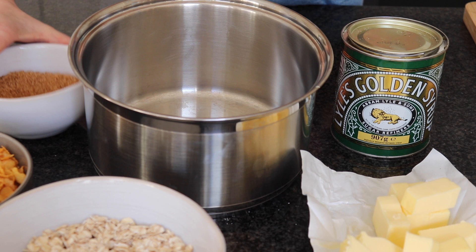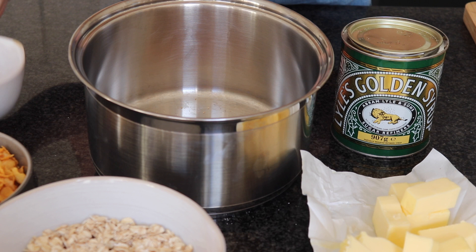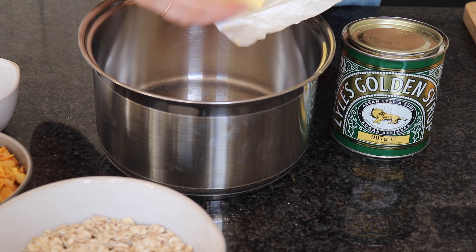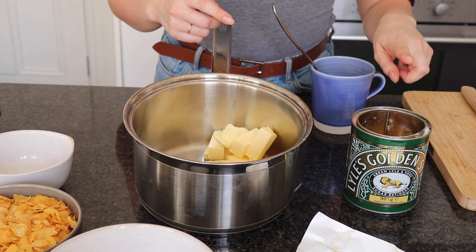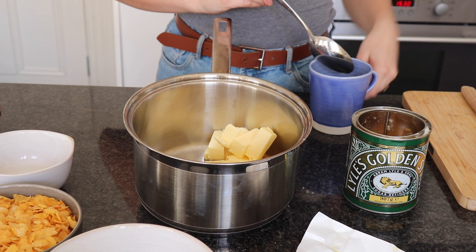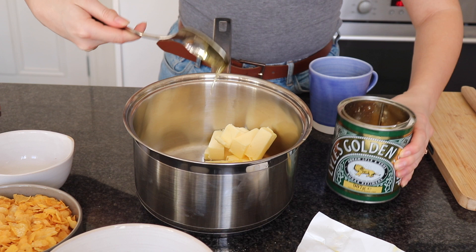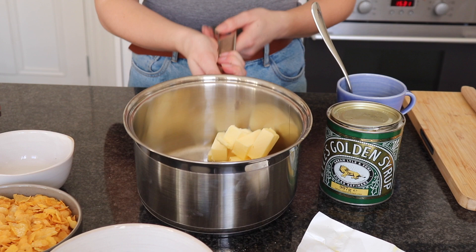We're going to start combining all those ingredients together, so the brown sugar goes in first, and then I'm going to add the butter in as well. When you come to add in your golden syrup, get a little cup of boiling water and stick your tablespoon in there first to warm it up — that's really going to help it slide off. Once you've warmed that up, take your syrup and we need one tablespoon. It should just slide in and not create too much mess, because it is notoriously messy. Now this is going to go on to the heat.